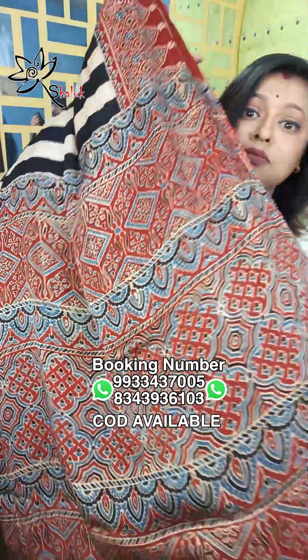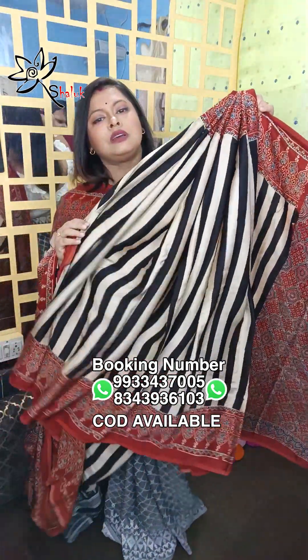This is another fusion saree where the border has traditional Azraq print, the pallu also has traditional Azraq print weaves. And on the body there is a very beautiful stripe — black and white stripes — which have been very much in trend since the eighties and are still trending and will continue to be.